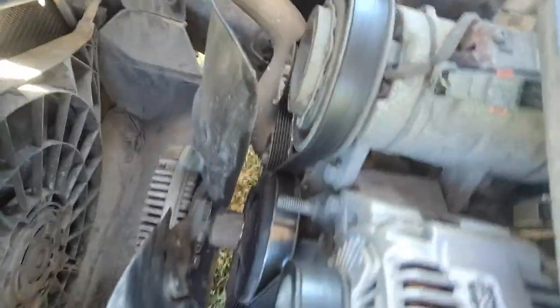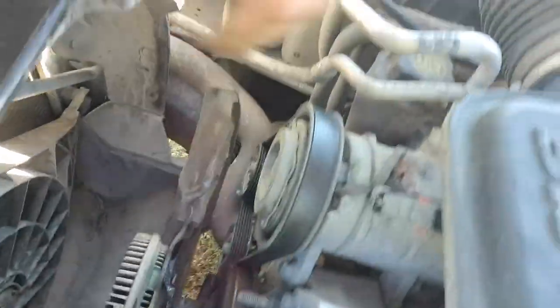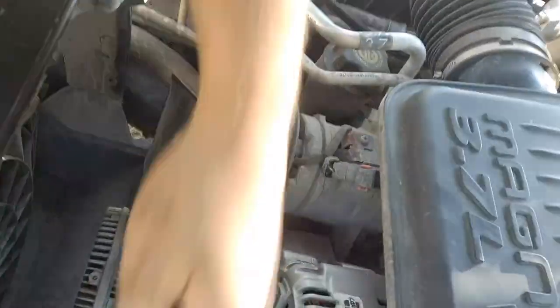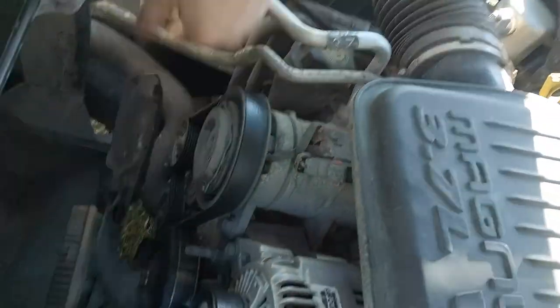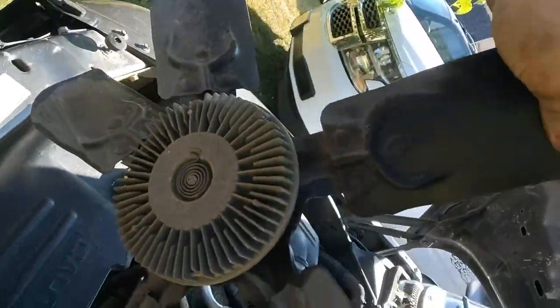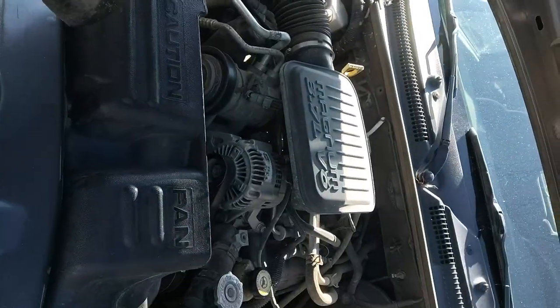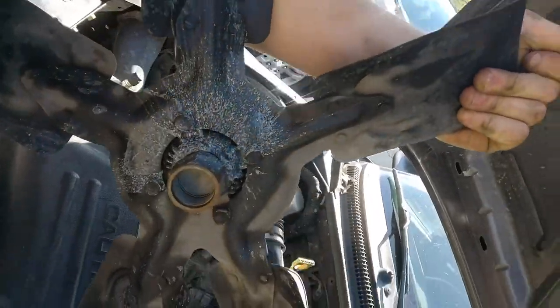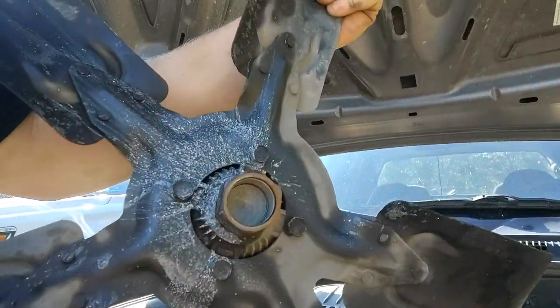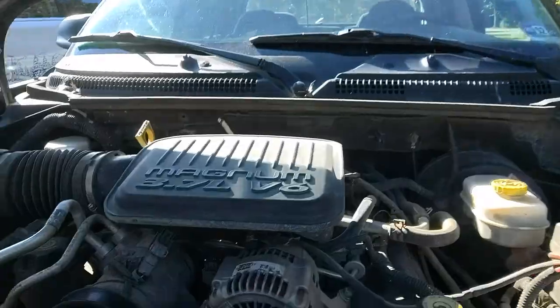All I do is take the clutch fan and spin it off this way — it's coming off pretty decently. It came off pretty good. You can see it came off pretty well, and as you can see, no special tool needed — quick and simple.